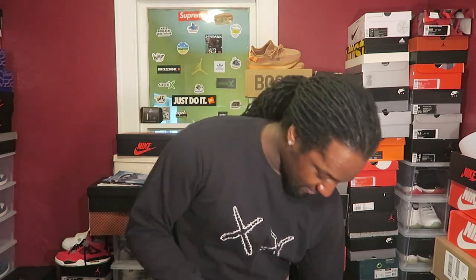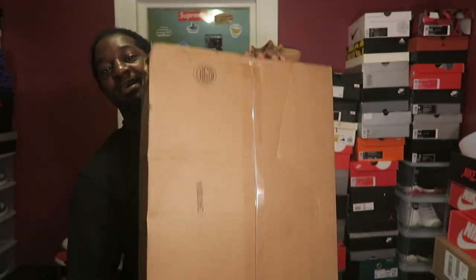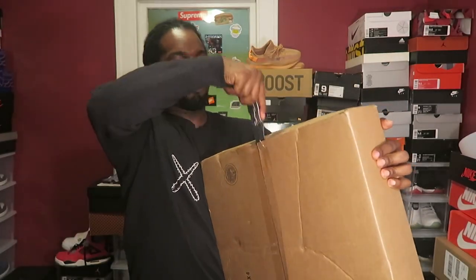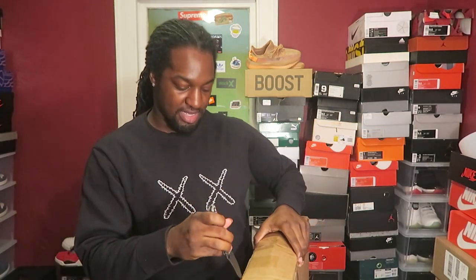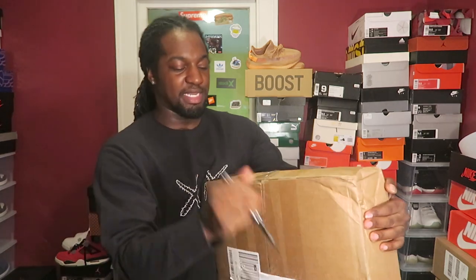Subscribe to join the Playmaker Gang. I know I still sound kind of bad but I feel a whole lot better, so it's going away. This unboxing isn't a regular unboxing - it's not a sneaker unboxing, but it is for sneakers. It's not a box - look, it's huge, and it was something that was much needed.